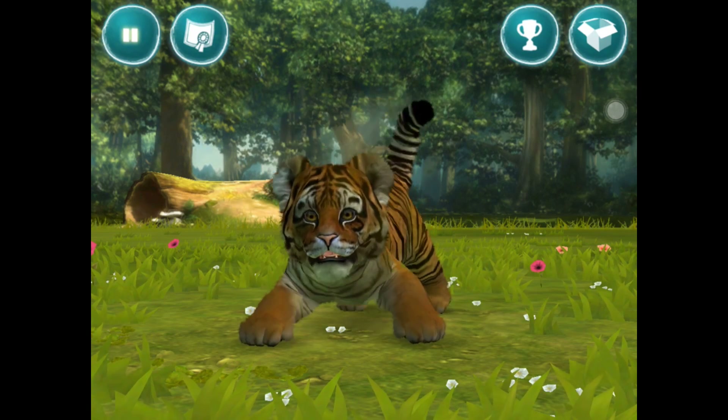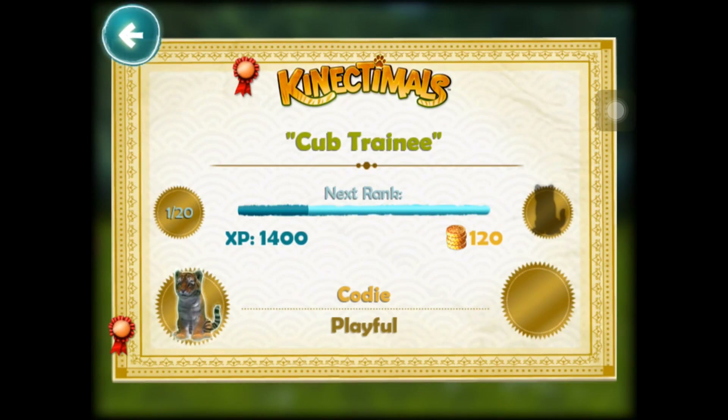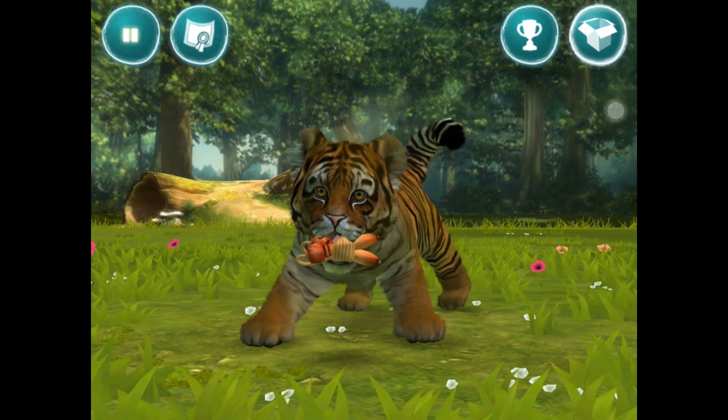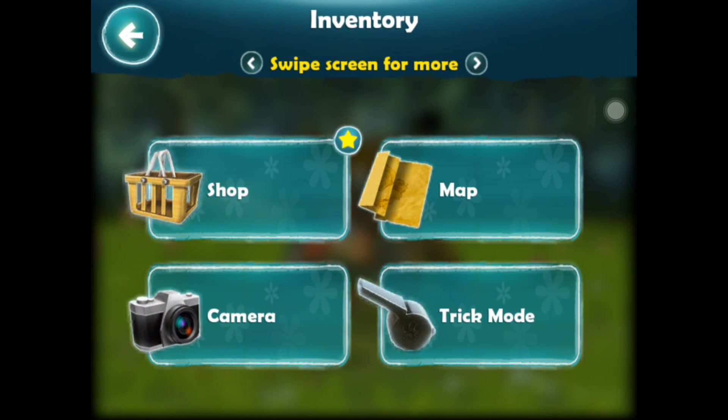Let's have a look at our progress now. What rank are we? 1 out of 20 still - 1400 XP we need. What else have I got to show you? Camera, trick mode and map.